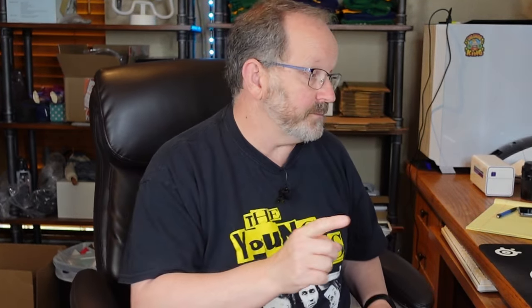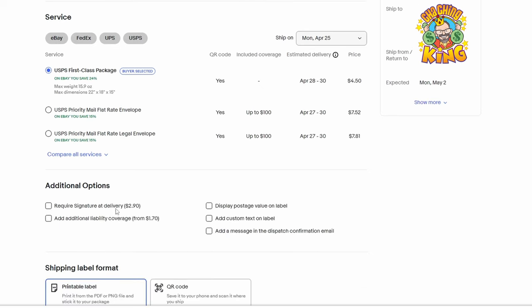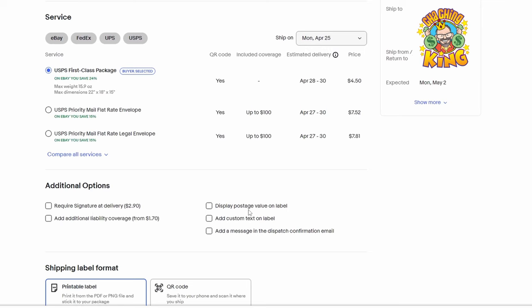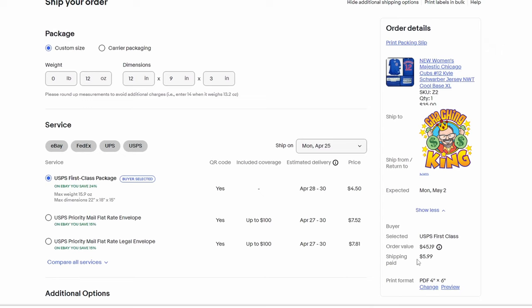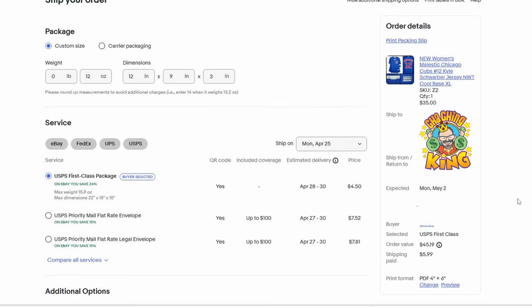This weighs 8.4 ounces. Anything that is over 8 ounces up to 12 ounces goes for about the same rate — there's no price difference between 8 and 12. So I have 12 ounces entered on the computer. The bag is 12 by 9, and I put 3 for thickness in case it gets bent. This one is pretty much ready to ship out. I double checked: it's 12 ounces, 12 by 9 by 3 — that is first class. I don't need signature delivery, and I don't put the postage value on the label. My print format is 4 by 6.